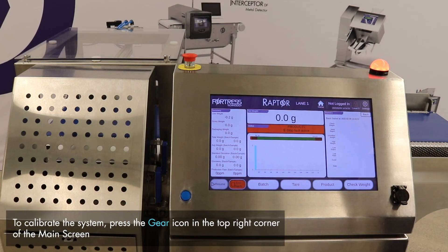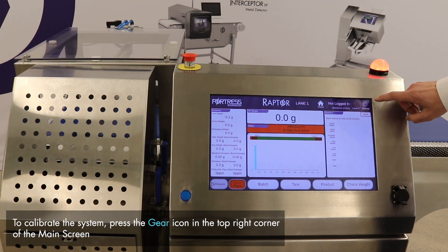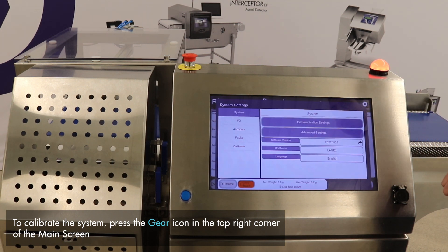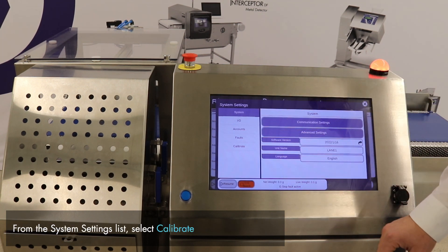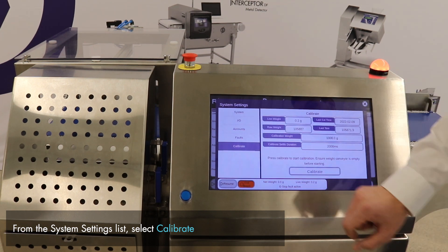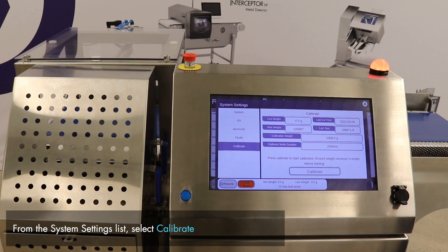In order to calibrate the system, navigate to the calibration menu through the system settings menu at the top right of the home page. Here we see a variety of system settings. At the bottom of the list, we have Calibrate, which will open the calibration menu.